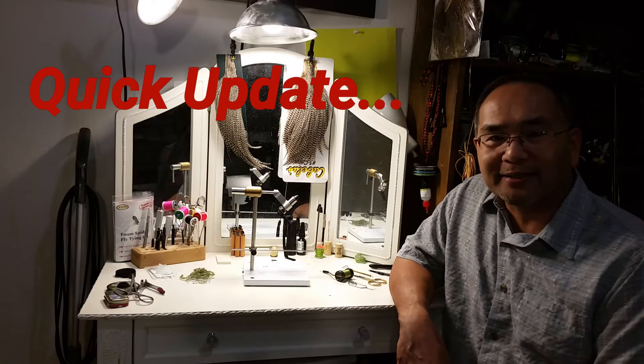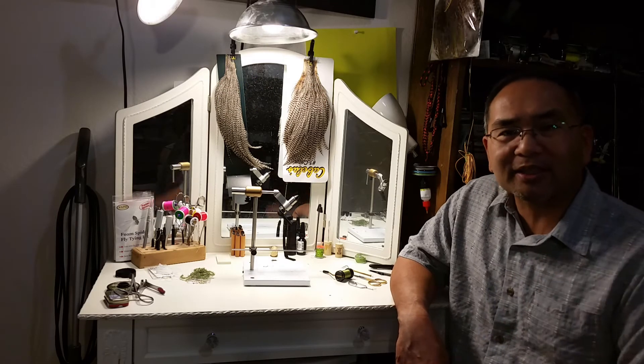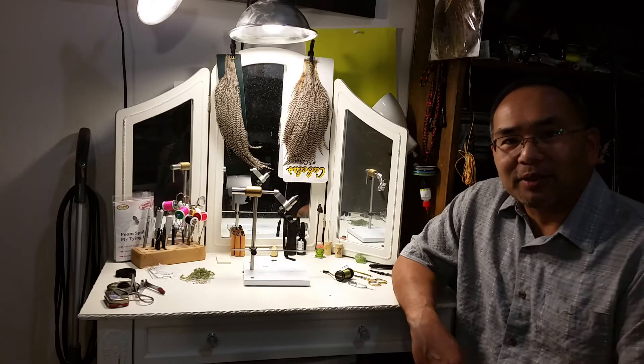It's March 7, 2018. I'd like to welcome you back to Stalker Trout Fishing. This is 59 Seconds, or at least a 59-second quick update on some of the things that we've been working on.